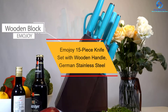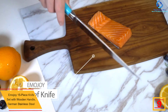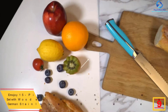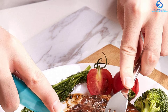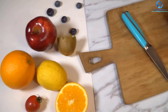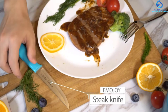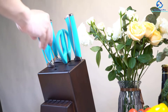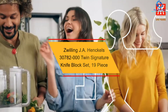Moving on at number nine we have the Emojoy 15-piece knife set with wooden handle, German stainless steel. The Emojoy knife block sets have been made with professional quality to bring you the best results. It comes as an all-in-one set to accommodate all your cutting needs. The blades are made of stainless steel which is durable and easy to sharpen, and the wooden handles provide a comfortable grip. The knives are made in Germany, ensuring high quality. This is an ideal pick that won't break the bank, and they also offer after-sales return services.